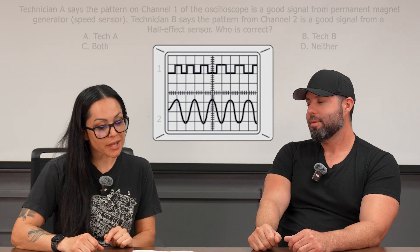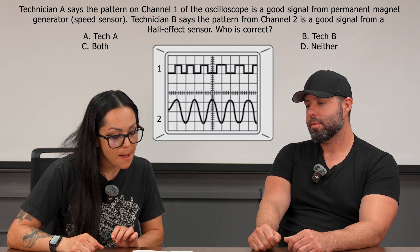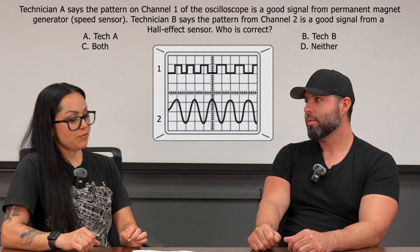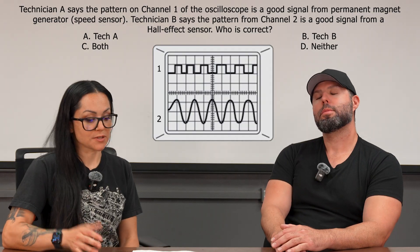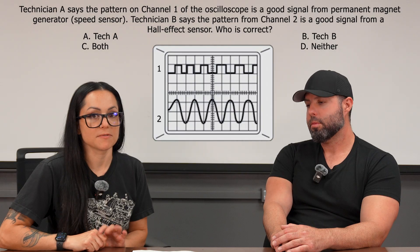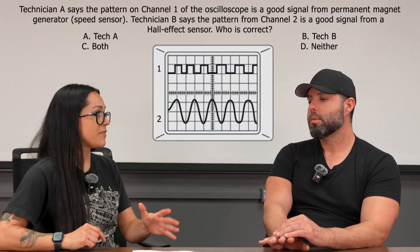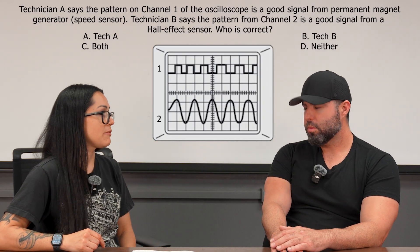Our last question, referring to the figure here: Technician A says that the pattern on channel one of the oscilloscope is a good signal from a permanent magnet generator. If you watched our electrical videos where Daniel went into permanent magnet generators — a funky name for a particular type of sensor — a permanent magnet generator is going to generate more of an AC sine wave rather than the square wave shown.